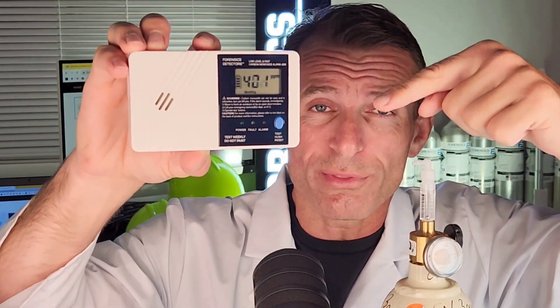This is a low-level carbon monoxide detector — very different from your standard home carbon monoxide detectors. Standard detectors alarm at 70 parts per million in 60 minutes. This one alarms at 25 parts per million in just 60 seconds. You saw the numbers go up; they'll slowly go down as it dilutes, but it will stay above the 25 ppm threshold for over 60 seconds and it's going to alarm.